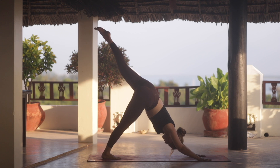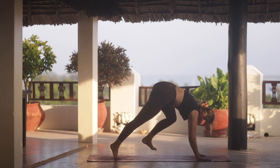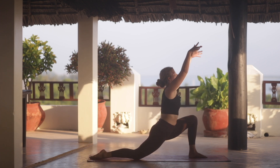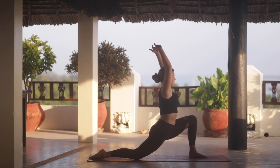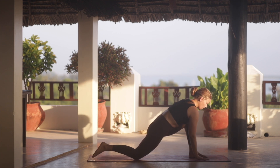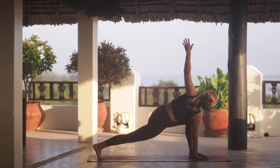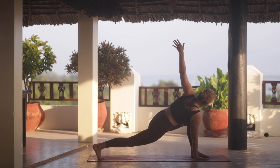Then reach the left leg up behind you and exhale, step the foot forward between the hands. Right knee grounds down and we reach the arms up. And as you exhale, drop the hips a little bit lower. Then we bring our hands down, ground the right hand down, lift the right knee off the mat and open the left arm up. We guide the right heel towards the back of the mat.